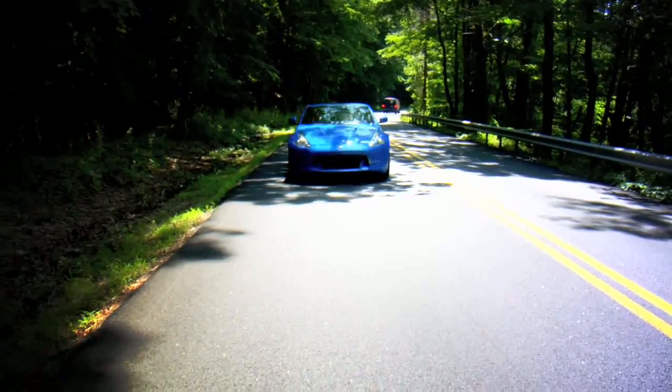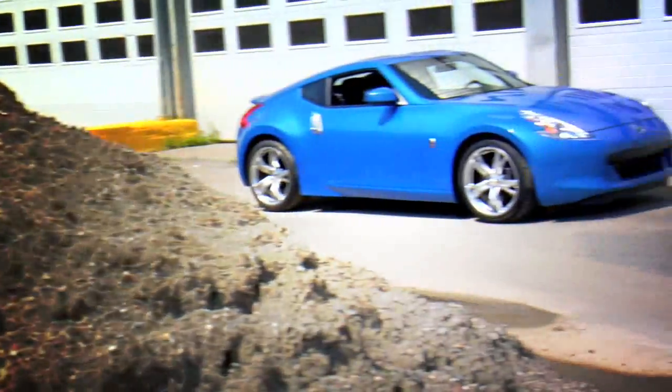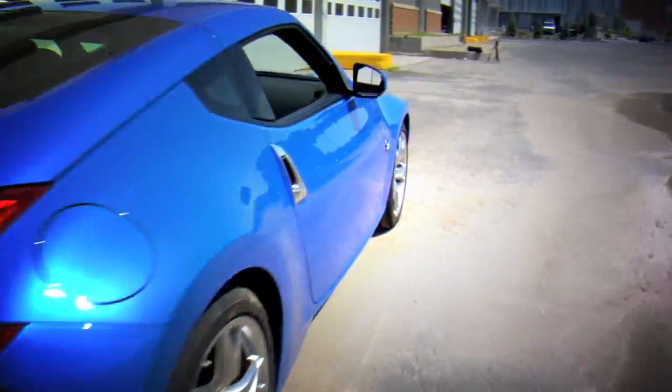Our test car has the sport package, which adds cool-looking 19-inch raised wheels, a viscous limited slip diff, fatter tires, and a front and rear spoiler kit.